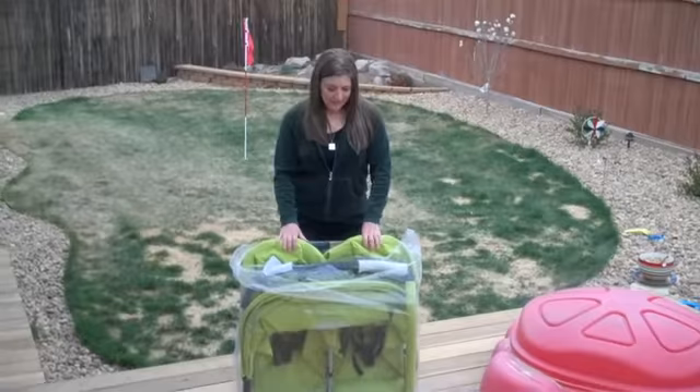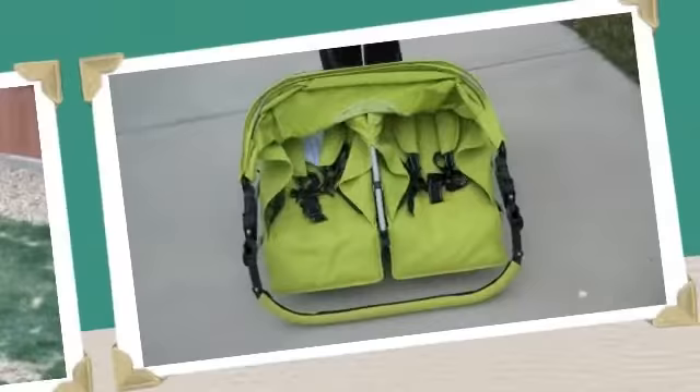Hi guys, it's Lori, also known as CluelessMama from GuessingAllTheWay.com, and I wanted to talk to you guys today about a new stroller from Juve called the Scooter X2.